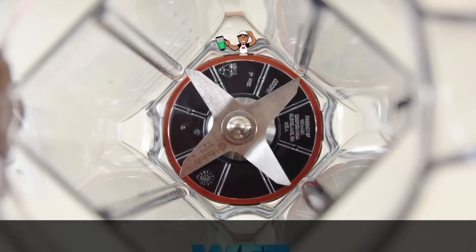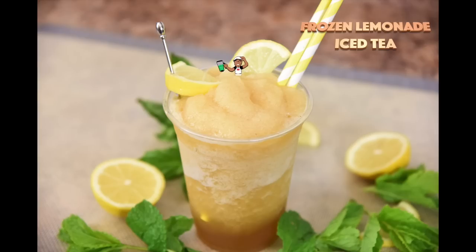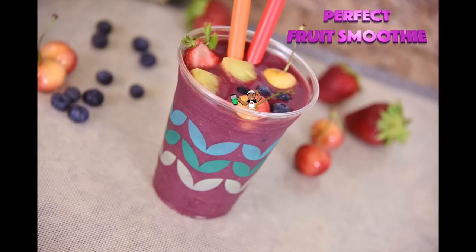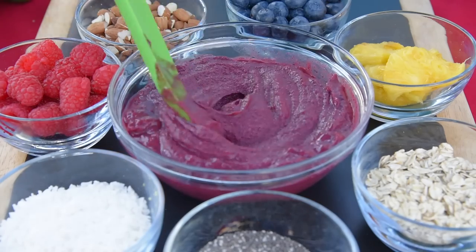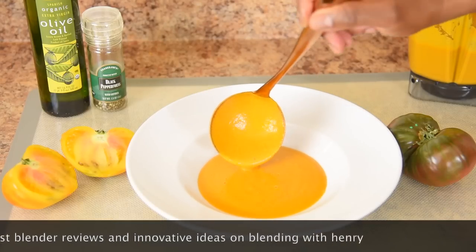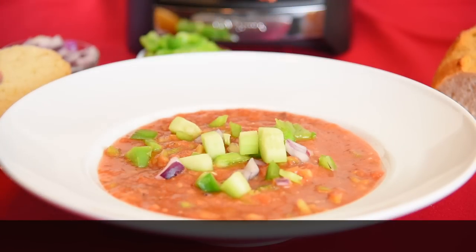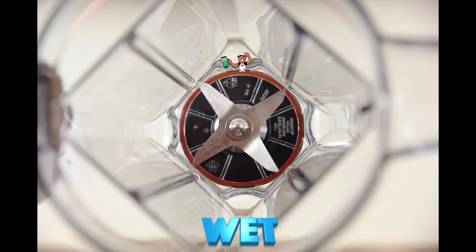The Wet Blade Container has equally shaped pointed blades designed to make wet recipes such as frozen drinks, frozen desserts, fruit smoothies, vegetable smoothies, smoothie bowls, nut butters — a favorite among many — hot soups like tomato basil and gazpacho. You can also make salad dressings and more. The Wet Blade Container comes with all Vitamix machines and will be used for the majority of your recipes.